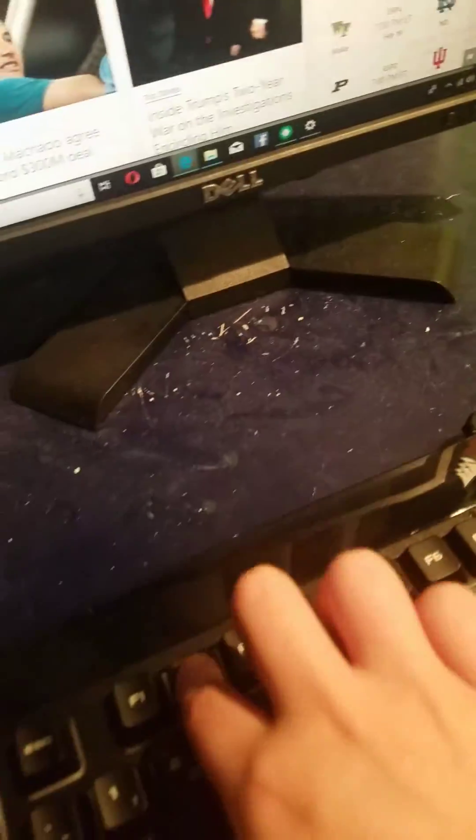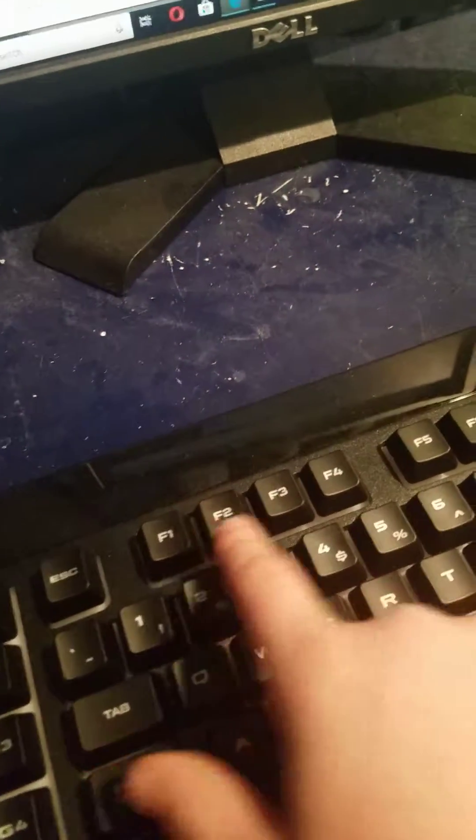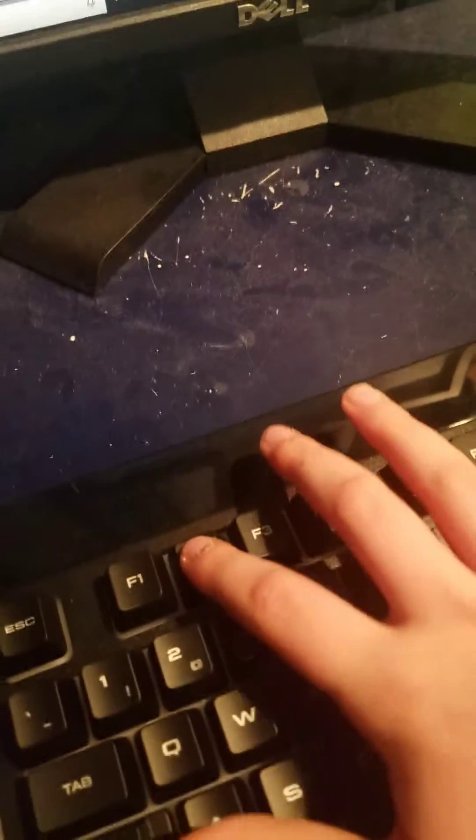So what you're gonna do is press F2, and then you see this button right here with the little lock — you're gonna hold that down. Press F2 and this lock button and hold it for about five seconds.